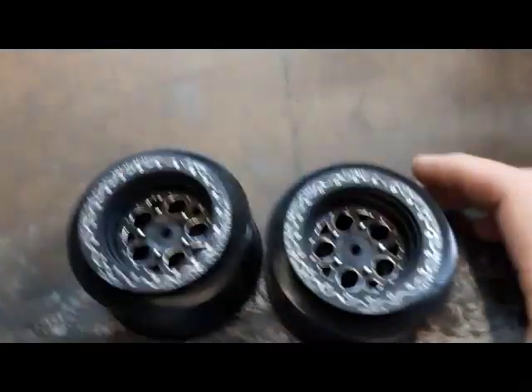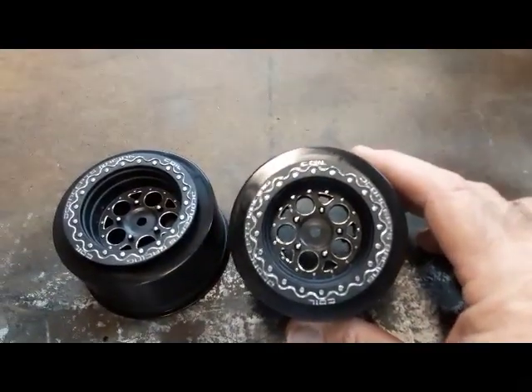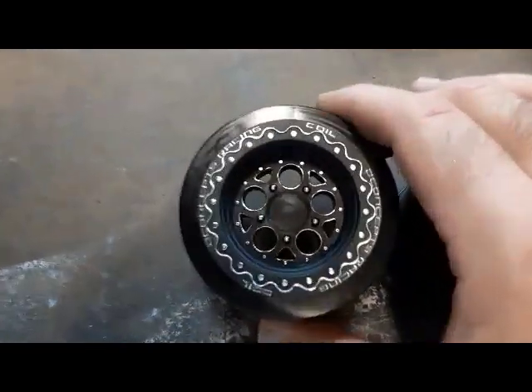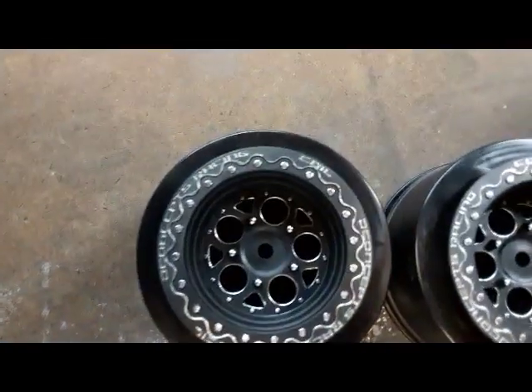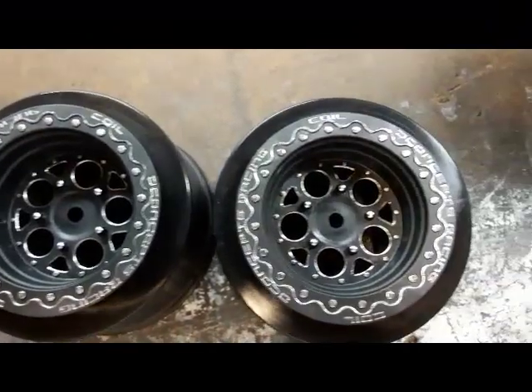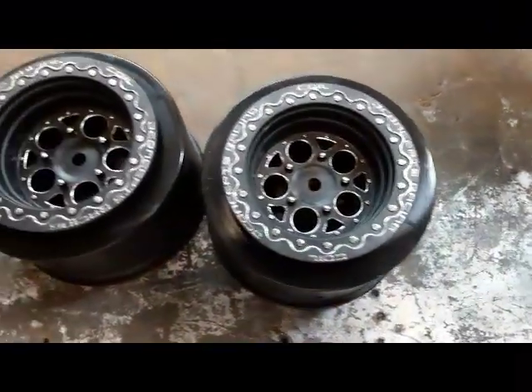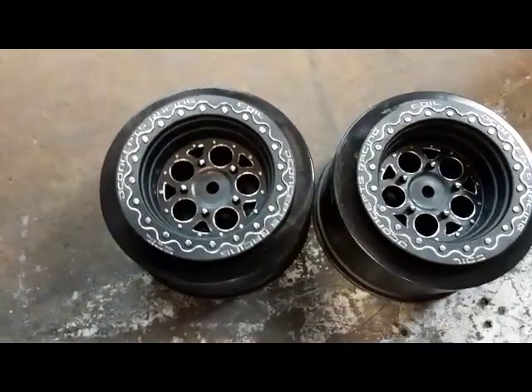Real quick, got a shoutout here — Josh from the channel sent me these rims, man. I tried to pay him; he wouldn't let me do it. But man, look at the work. You guys see on my channel — I know Bombshells does a great job, but I don't know, these things came out sweet.